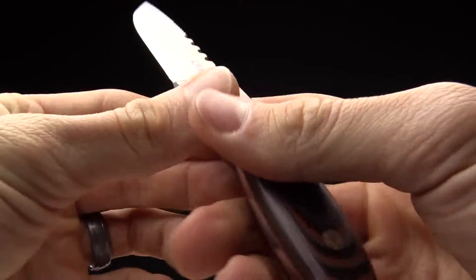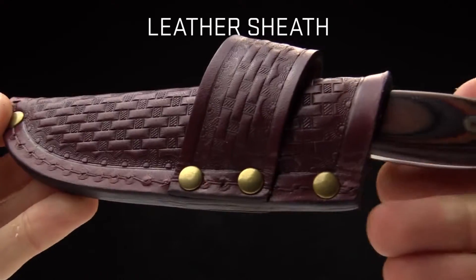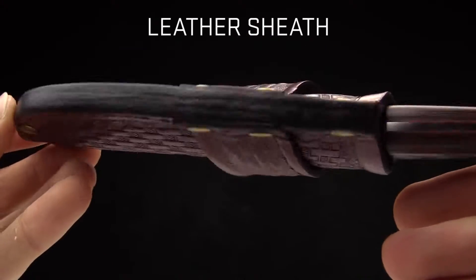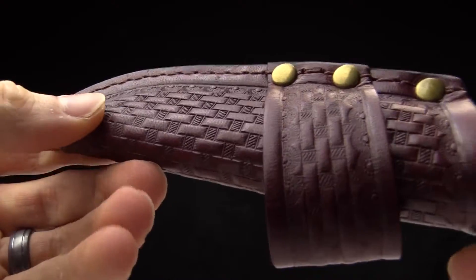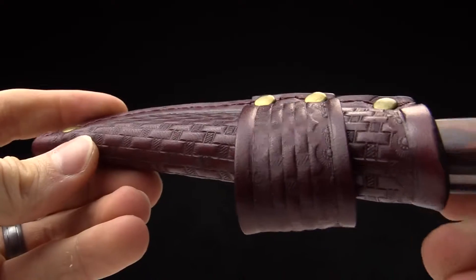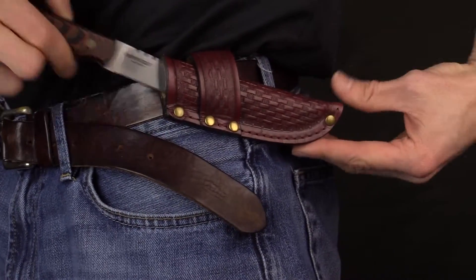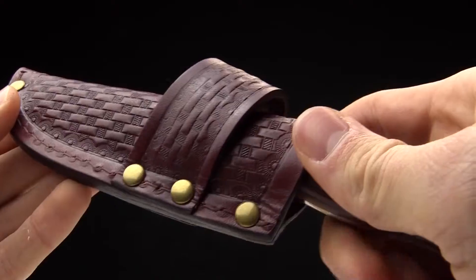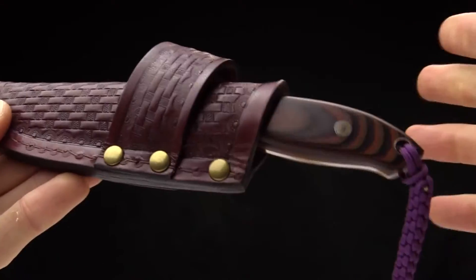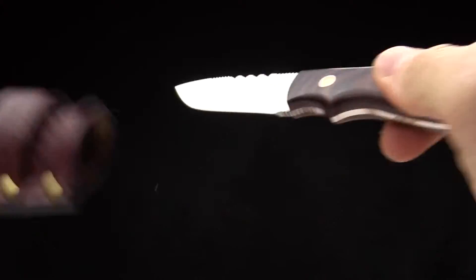There is a generous lanyard hole there as well. Let me show you the sheath on this knife — very cool leather sheath, great looking feel to it. You've got a lot of ornate design and pressing in there. Here's a shot of it on my belt to give an idea of how it rides. The sheath also weighs 1.5 ounces, so total, everything told, you're looking at just over five ounces for the entire knife and sheath.